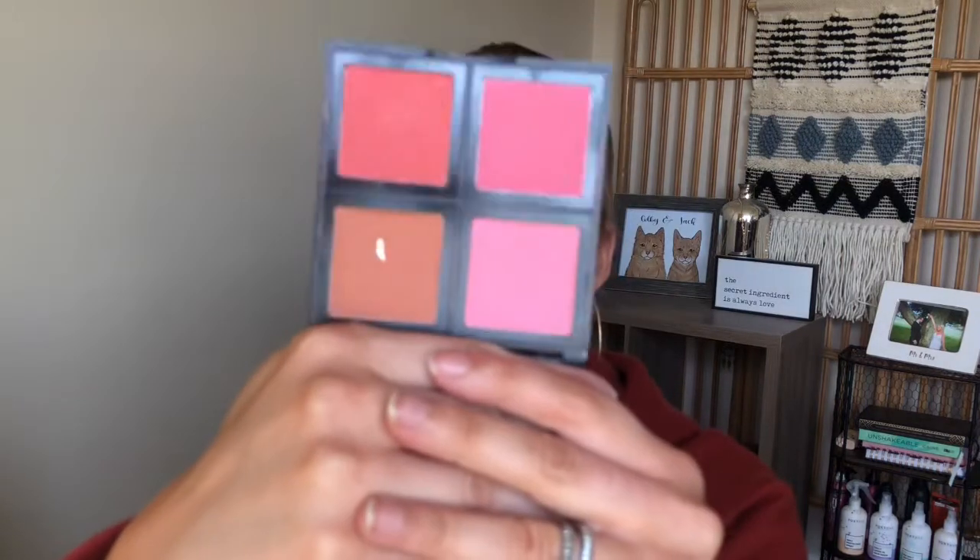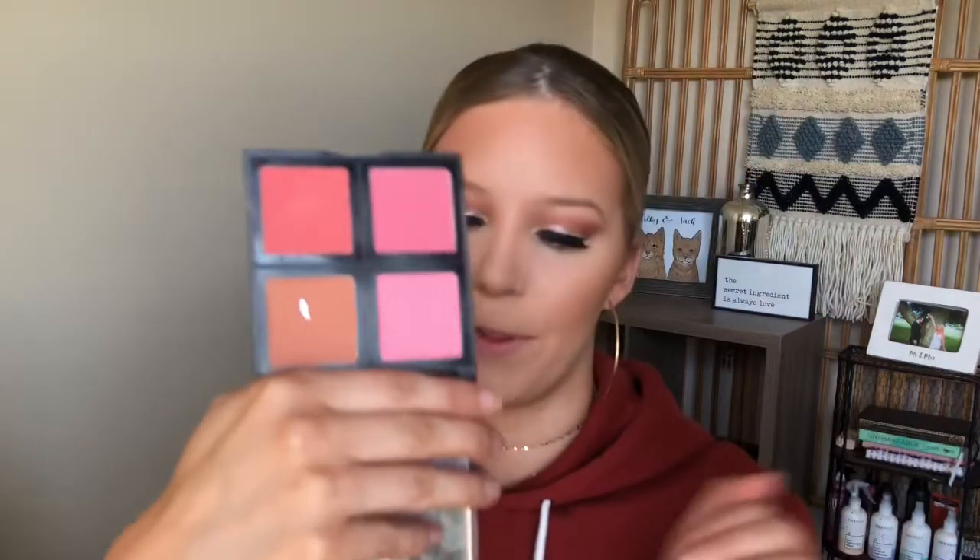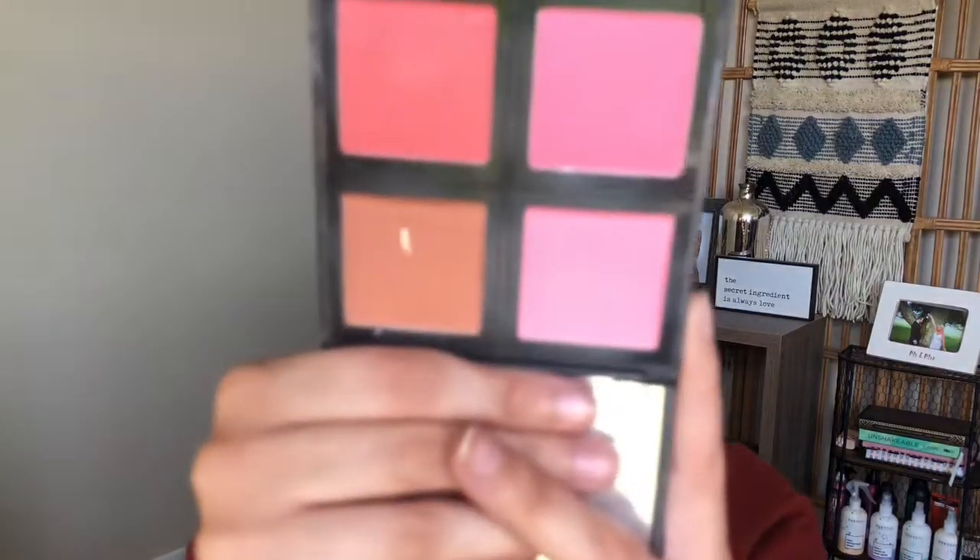For blush, this is the e.l.f. light blush palette — I have used these blushes for years. They have different blush palettes and I love them. I'm going to mix these two top shades — the pink and the tan color in this palette. I will also say I love Milani brush blushes — that's a really good drugstore blush as well. These e.l.f. blushes are super pigmented and I feel like they last quite a while.